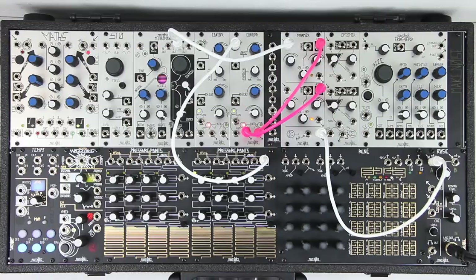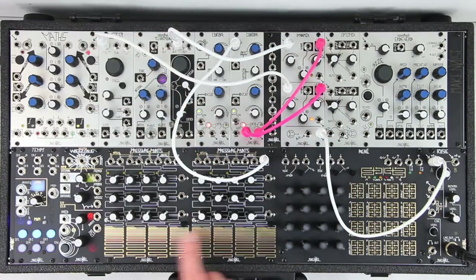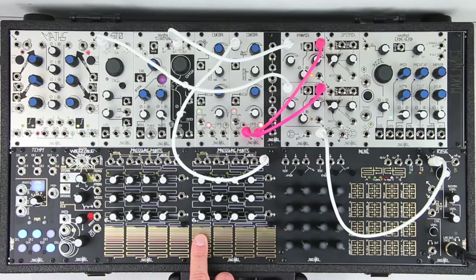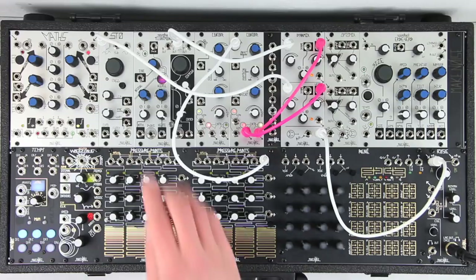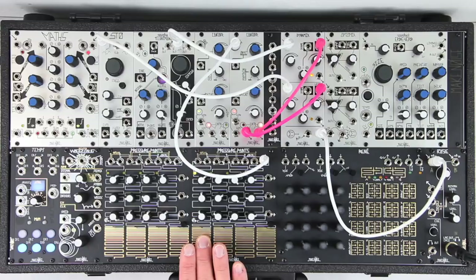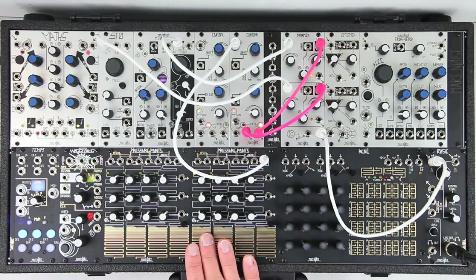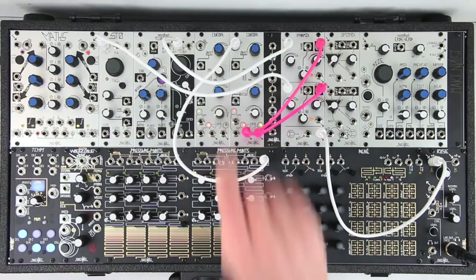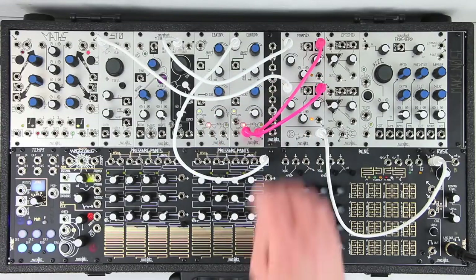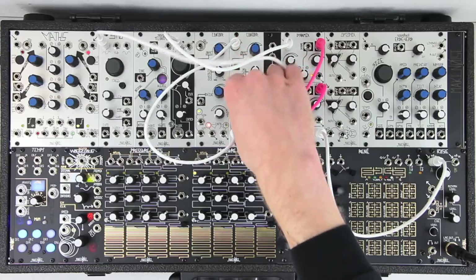Another example is using the main and mirrored contour outputs patched to level inputs on the two channels of the Dynamix for use as a crossfader. Patching the EOC gate to the same contour's gate input is an easy way to make the contour self-cycle.